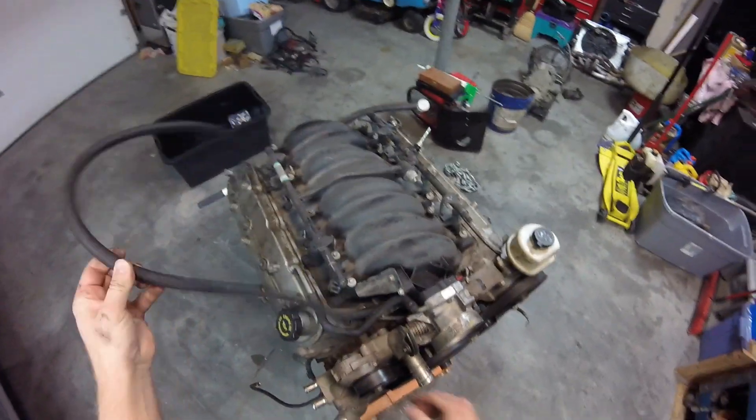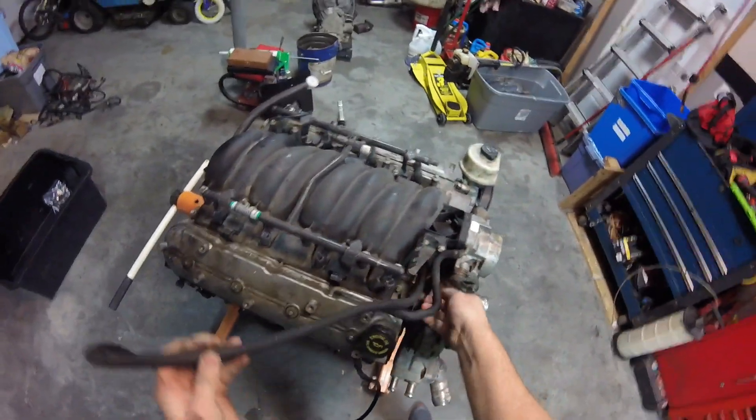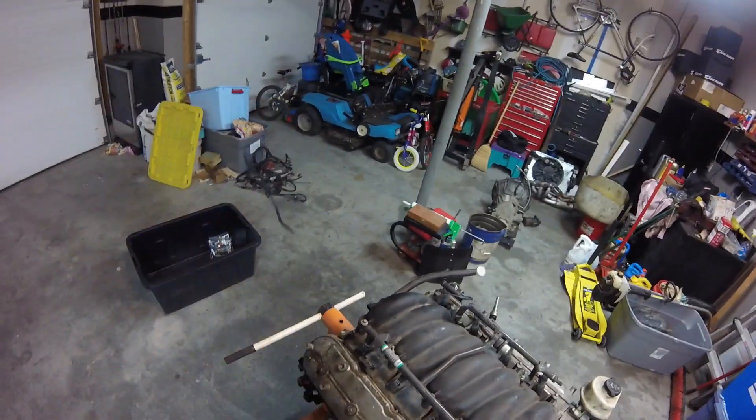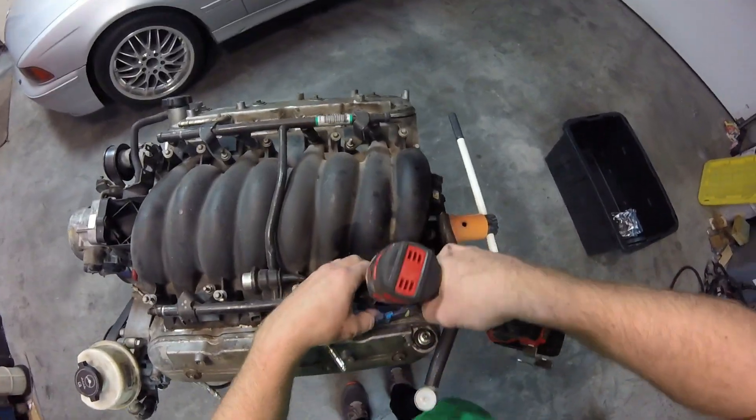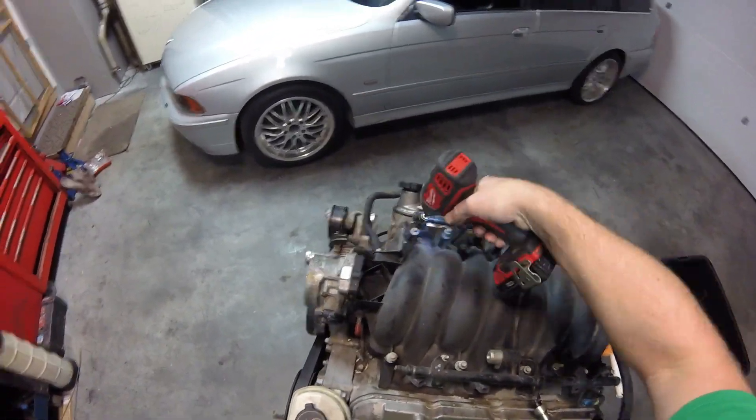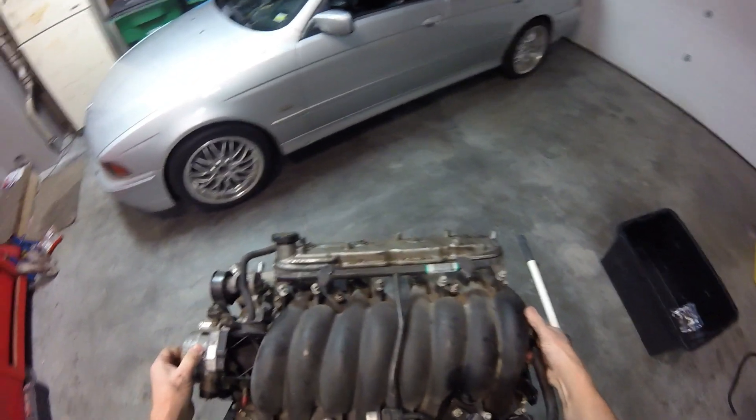Boy that really cleans everything up, doesn't it? Here's my PCV hose — I'm just going to ditch that for now, I'll put it in the pile. At this point the intake should come right off. Alright, cylinder heads time.